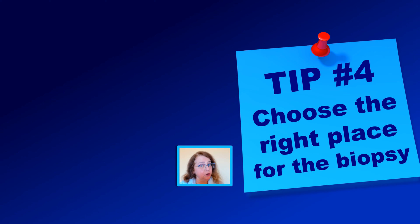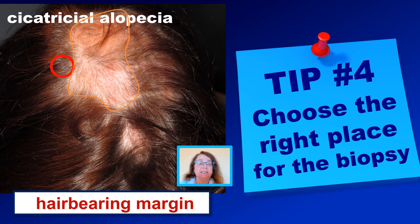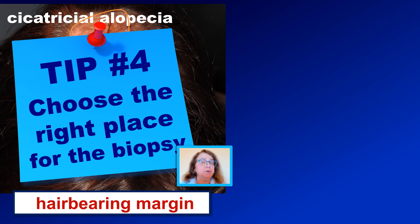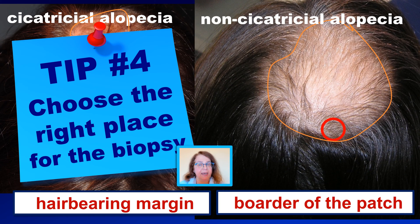Tip number 4. Choose the best place for the biopsy. As a rough recommendation, in patients with cicatricial alopecia, it should be the hair-bearing margin, not the area of the patch, which is usually already fibrotic. And in patients with non-cicatricial alopecia, it should be rather part of the patch at the margin which is most active.